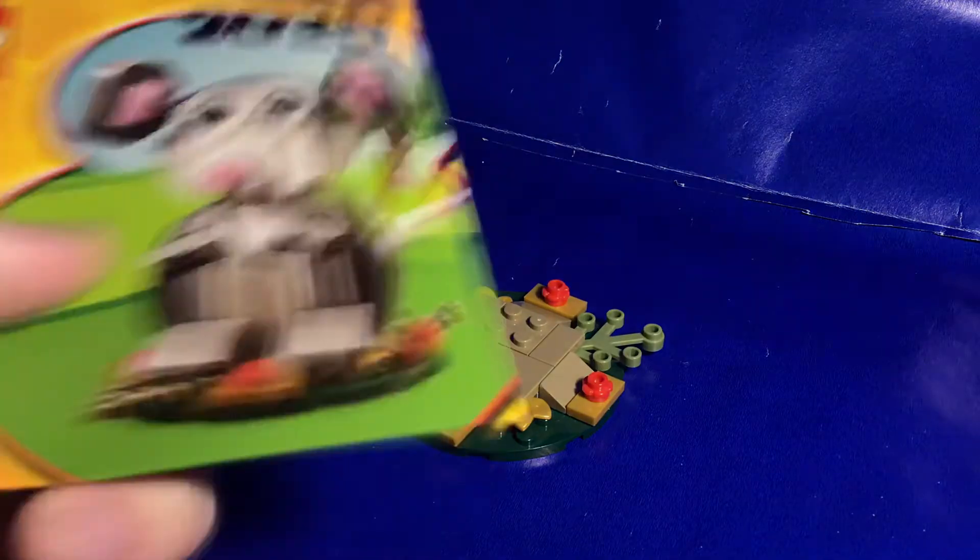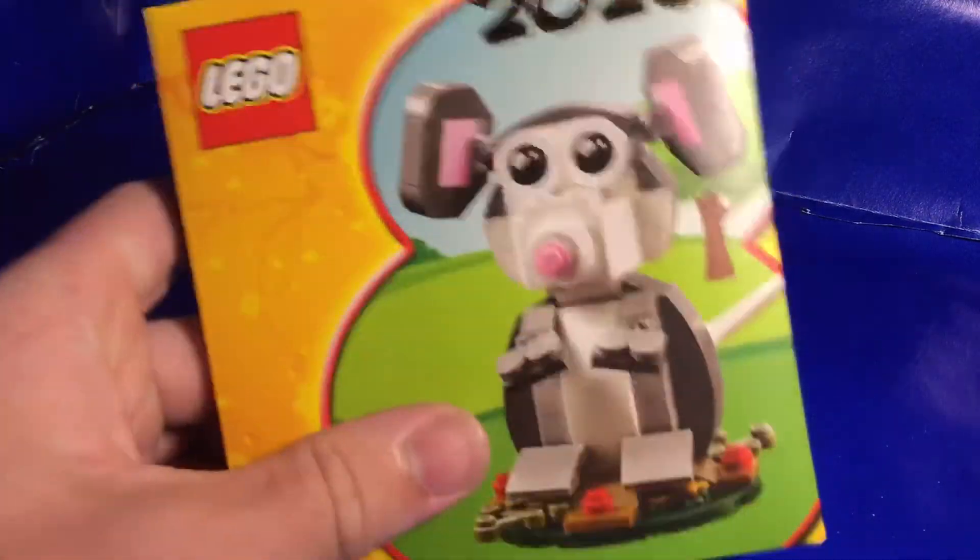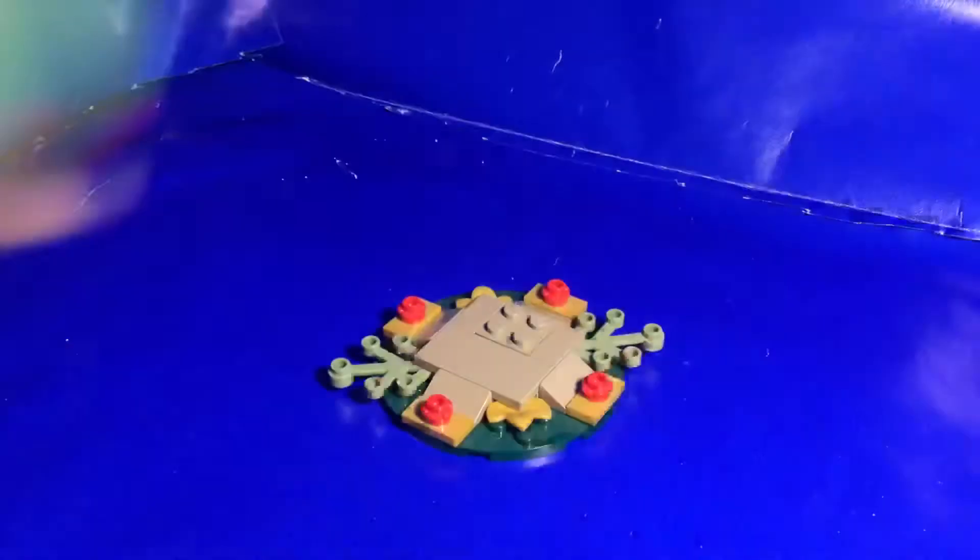On the front here, it's just the set with the year on it, so I don't know, but I think it's pretty cool for what it is.